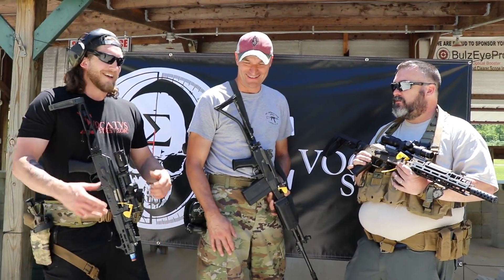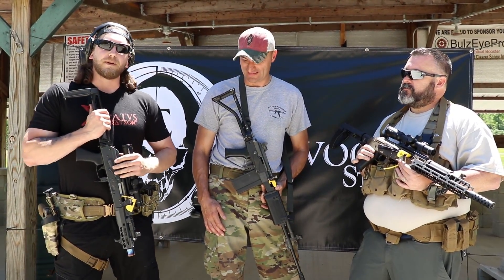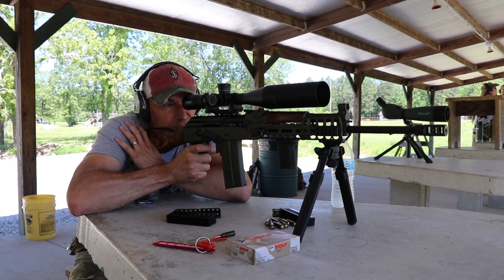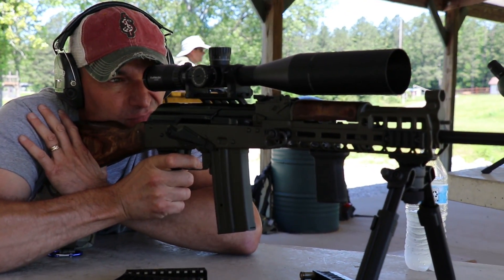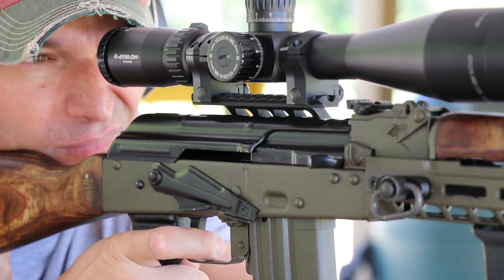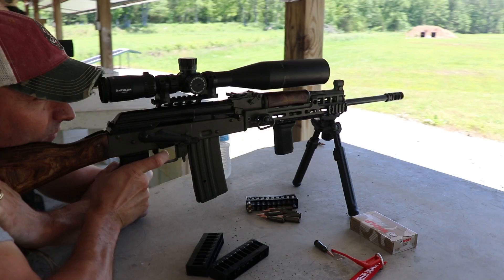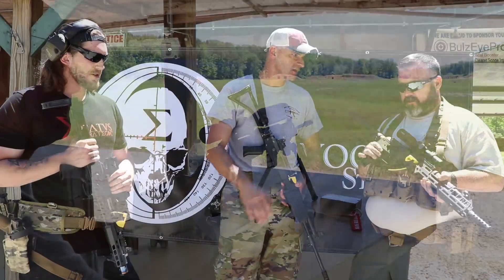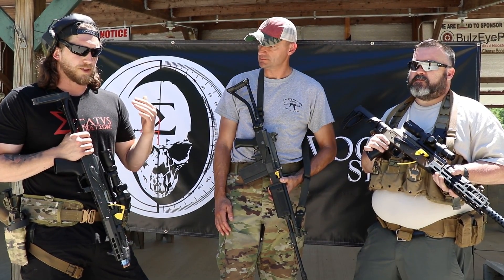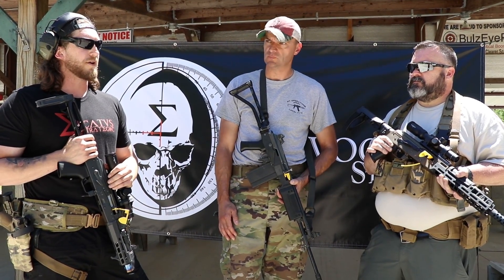We have a big announcement to make right here. We've been working with 6.5 Grendel AKs and debuted over a year ago in April. The big announcement is: Evocatus Strategic is going to start making 6.5 Grendel AK magazines — in 10, 20, and 30-round capacities — all made in-house. The full package will be offered, and the end goal is supreme reliability where you can mag dump and guarantee that magazine is not going to fail you.